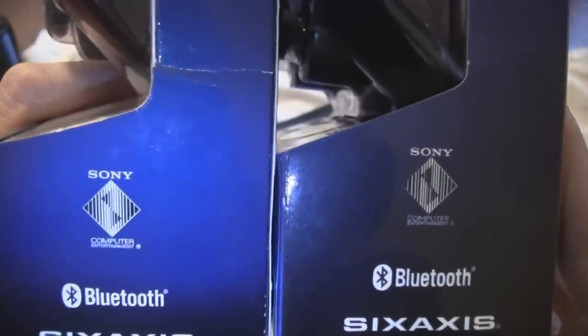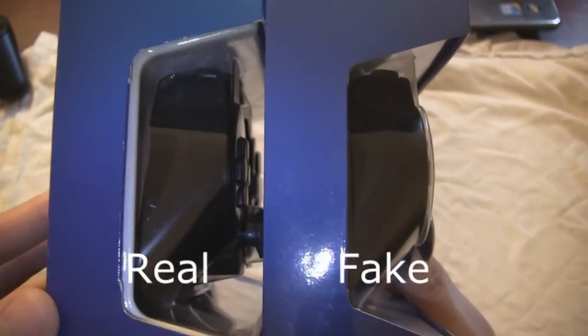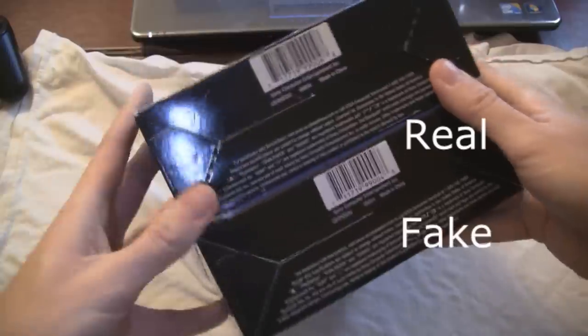Intricate designs like this are hard for pirates to copy. The way they cut the box is a little different too. And I noticed the bottom has some differences as well.